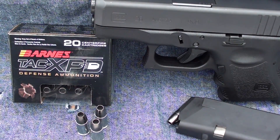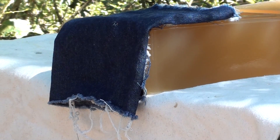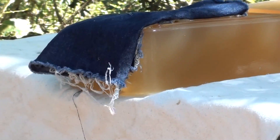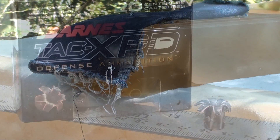Okay, here we go with that TAC XPD 9mm 115 grain. Let's check it out in the gel block.